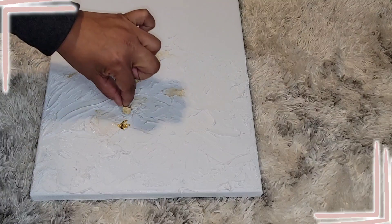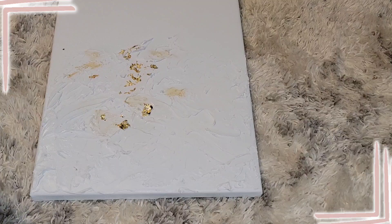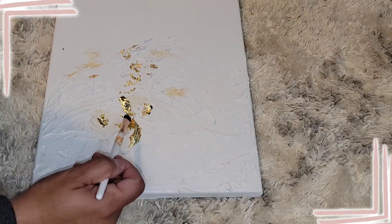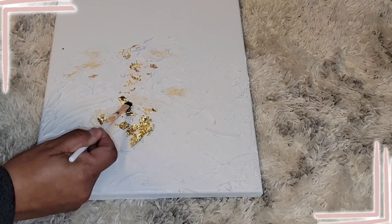Just boop it on — it's gonna attach itself to the Mod Podge. Grab a couple more pieces and then work them in with your brush.